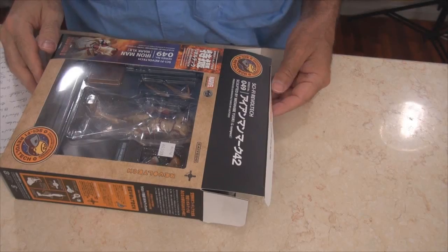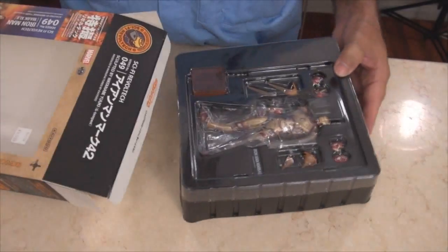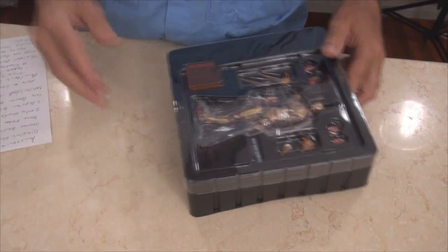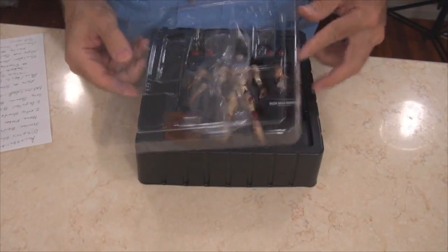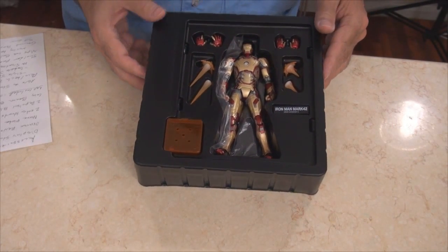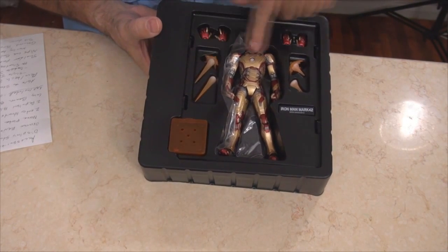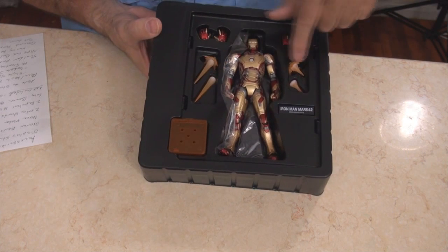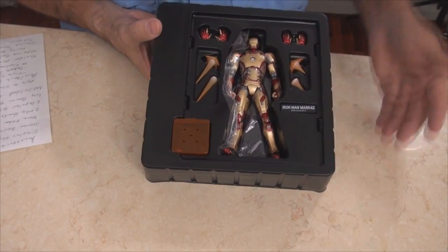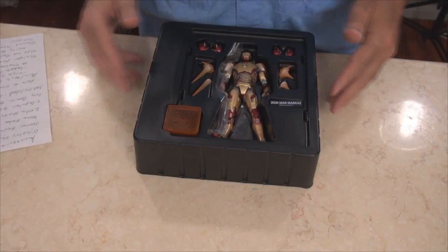Okay, let's get him out of the box. This has got to be the easiest unboxing I've ever done — just slide it out, no tape. Here's the tray, just pull off the top and there it all is. You get two pairs of extra hands, blaster attachments for his hands, a cool little sign, and a stand.